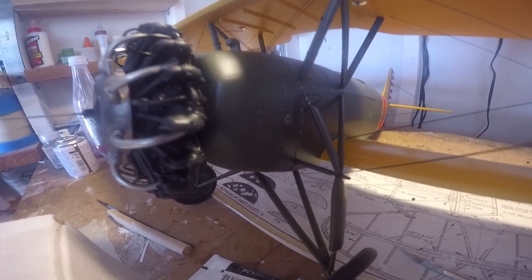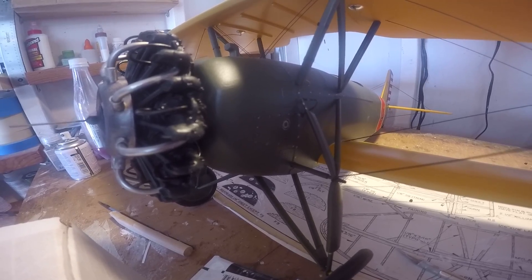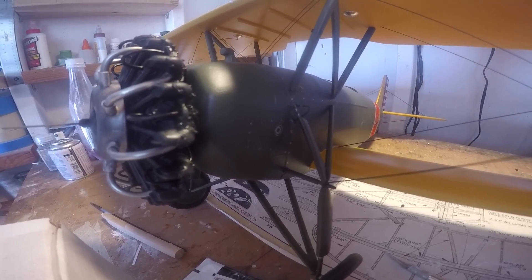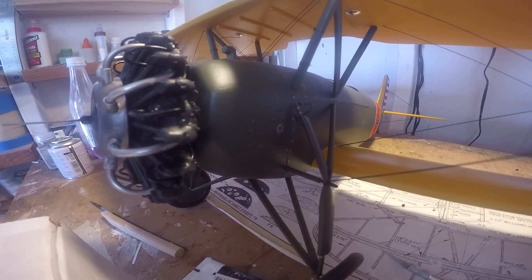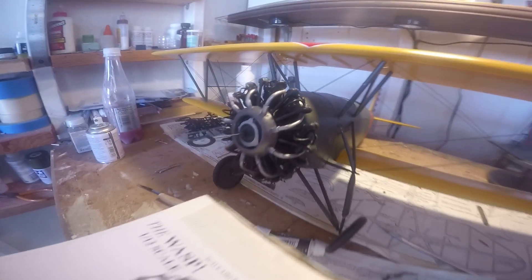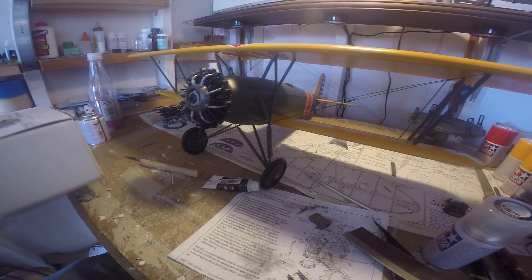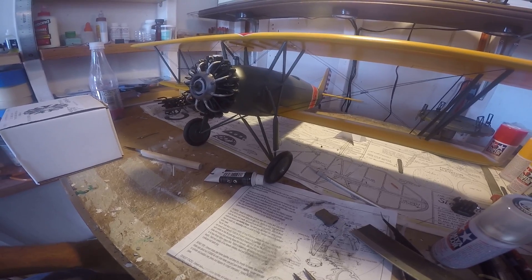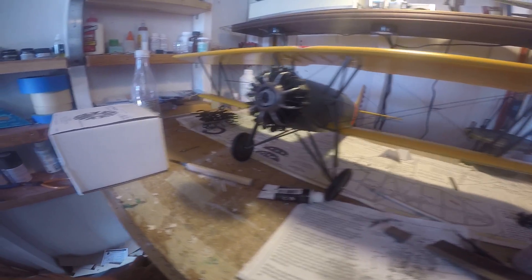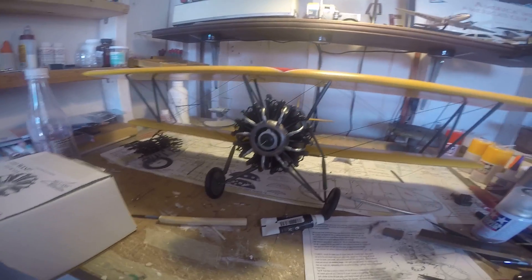If I want to go fly something, I'll buy a foam ready-to-fly deal — bind and fly, something out of a box you spend 20 minutes screwing together. That makes sense to me. But building something like this for anything other than a static display just seems like a waste of time, money, and resources — but that's just my opinion. Anyway, that's our motor. It turned out okay; I think it looks like a Lycoming, it looks pretty good.